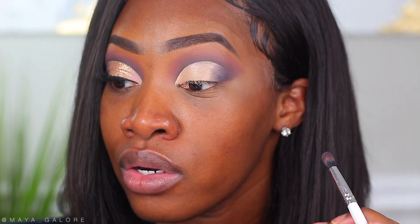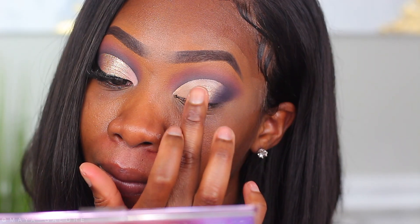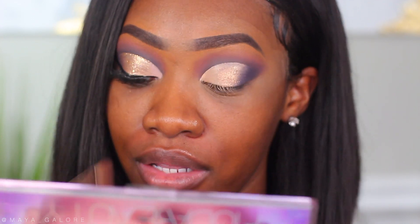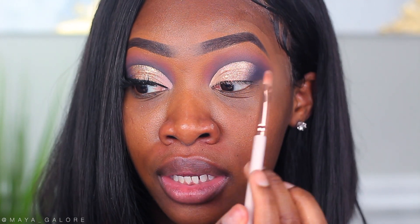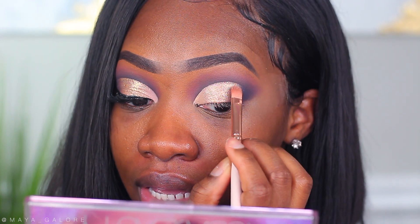The next color is my favorite in this whole palette — gold glitch. I'm taking my finger and placing it on the lid in the middle. The reason I love this color so much is because it has pink reflex in it that gets me excited every time. You'll be able to see it more in photos versus video because the camera doesn't pick it up too well, but trust me it's bomb. I place it right in the middle of the lid and then tap it over the transition with vortex to get a nice little color transition.